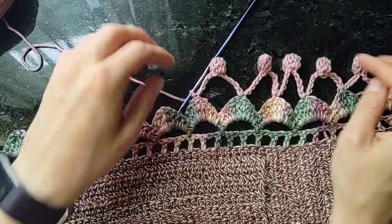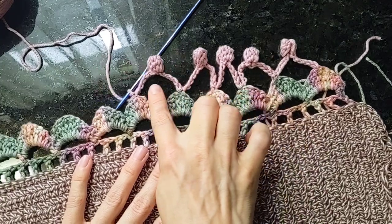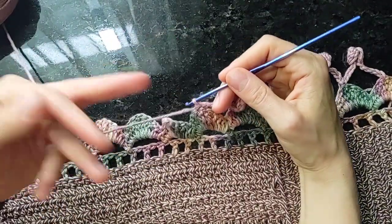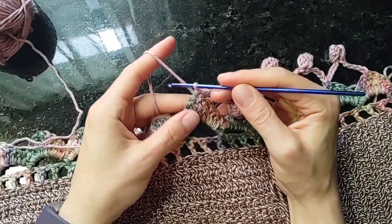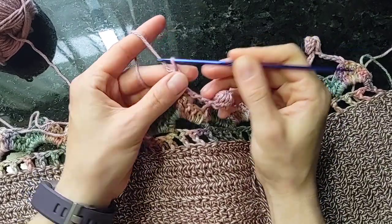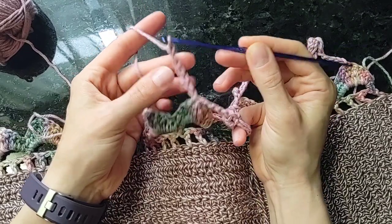I'll just go ahead and start off. The repeat starts here — you can see I've already worked a few repeats. The repeat starts with seven chain stitches: one, two, three, four, five, six, seven.